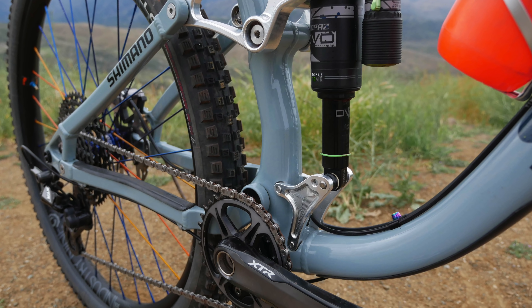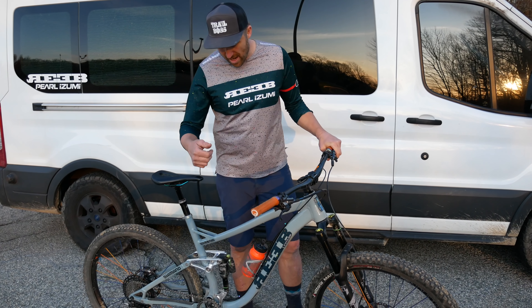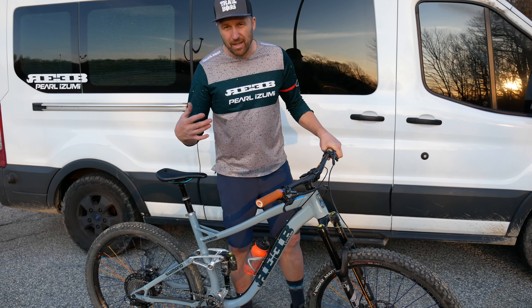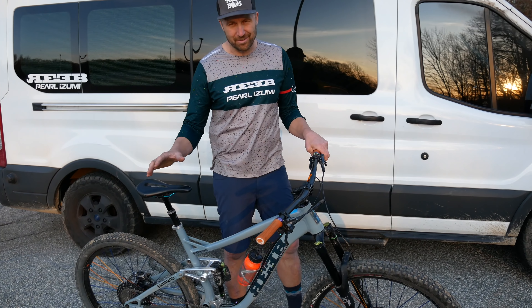The only thing you have to do to change the travel is change the shock mount — it's super simple. Longer stroke shock, change the shock mount, and you can change the same frame from a 130 to a 150. So let's start at the top.